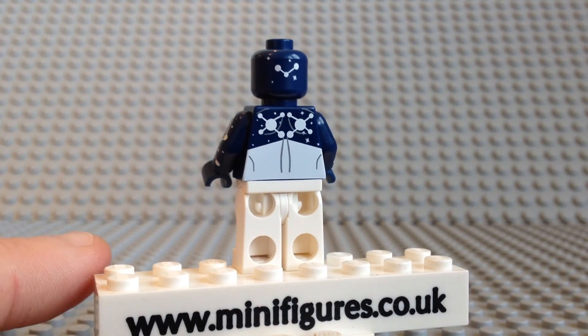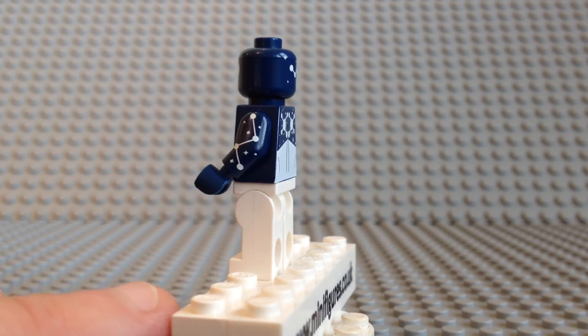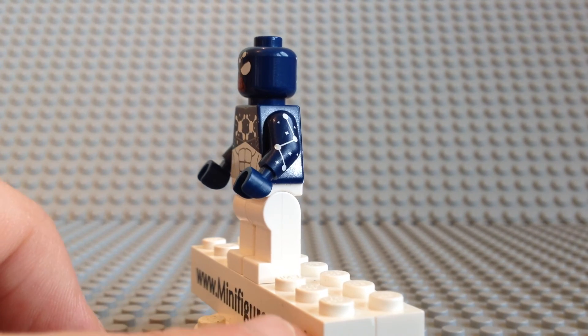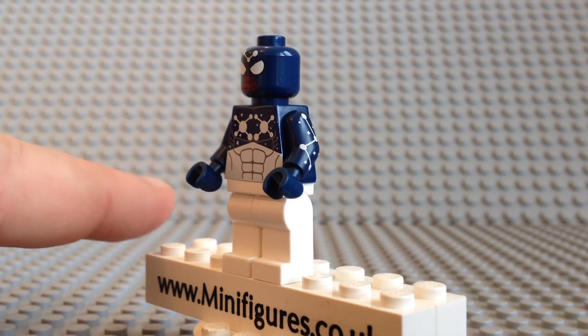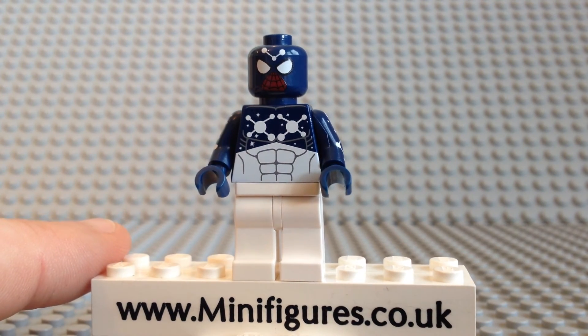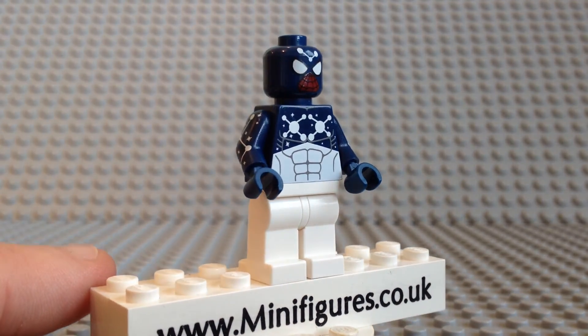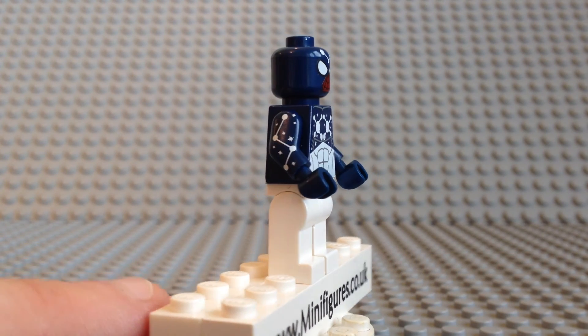Overall, the small star patterns found in the different places on the body are nicely spaced out. The printing is clean and crisp and the contrast of white on blue looks really good. With a choice of blue or dark blue, you may just have to get both if you're a Lego Spider-Man minifigure collector.